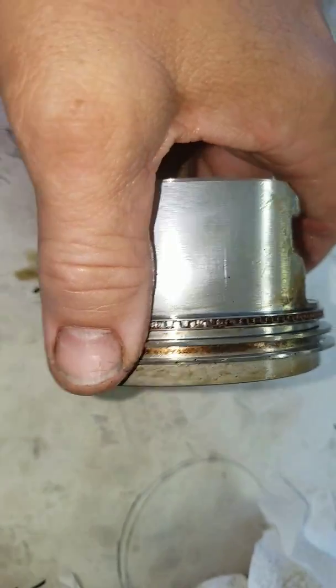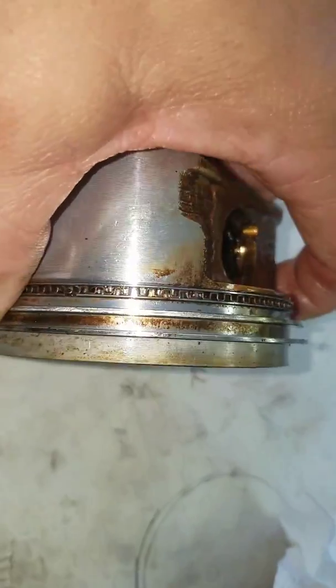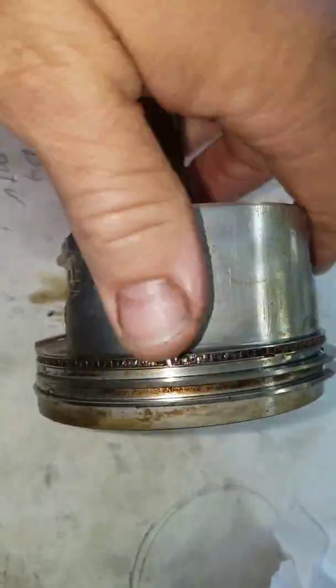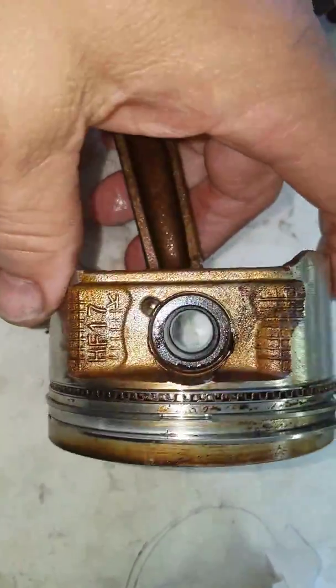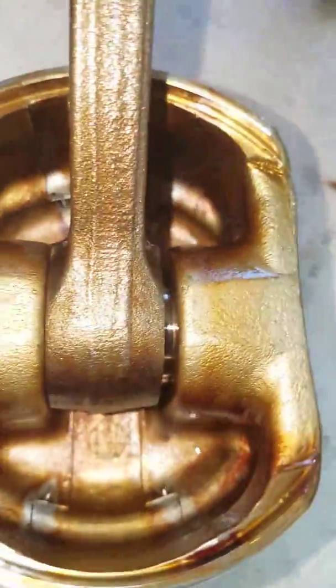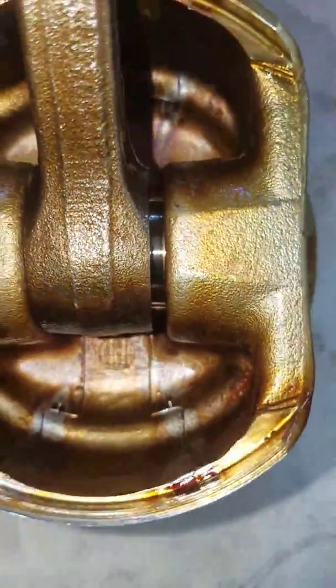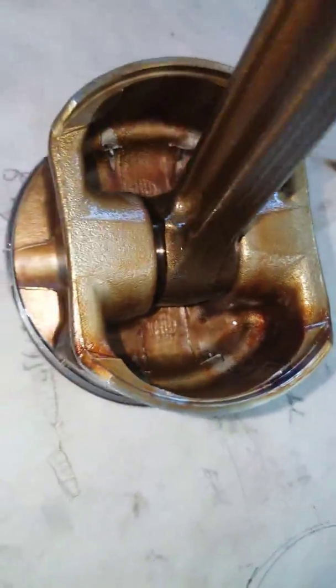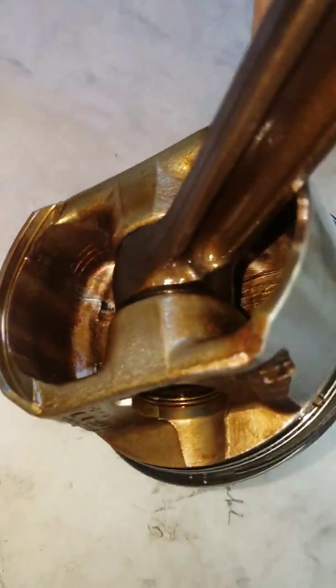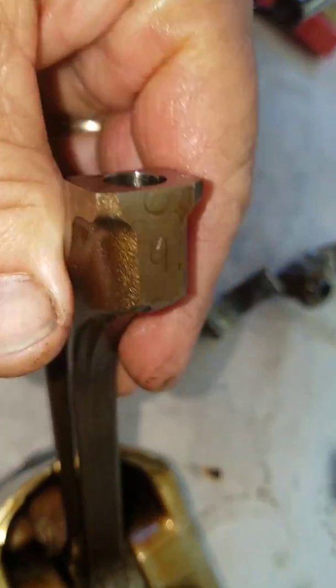I got a set from Engine Tech for about a hundred bucks — a set of rings — so it'll go together nicely and won't be too bad of a deal in the long run. If you look in there, there's no discoloration, no huge problems as far as anything busted or cracked. So we're in good shape.